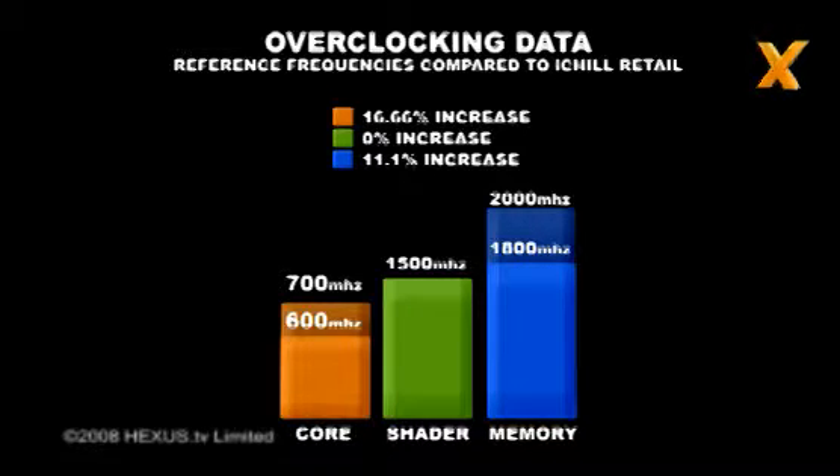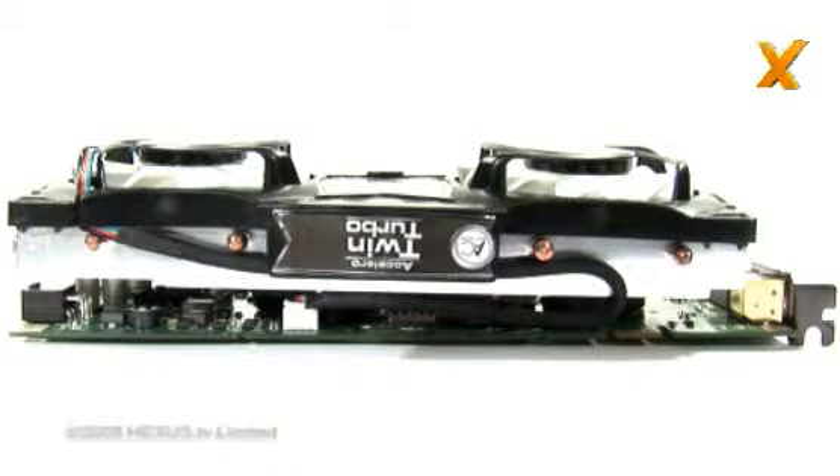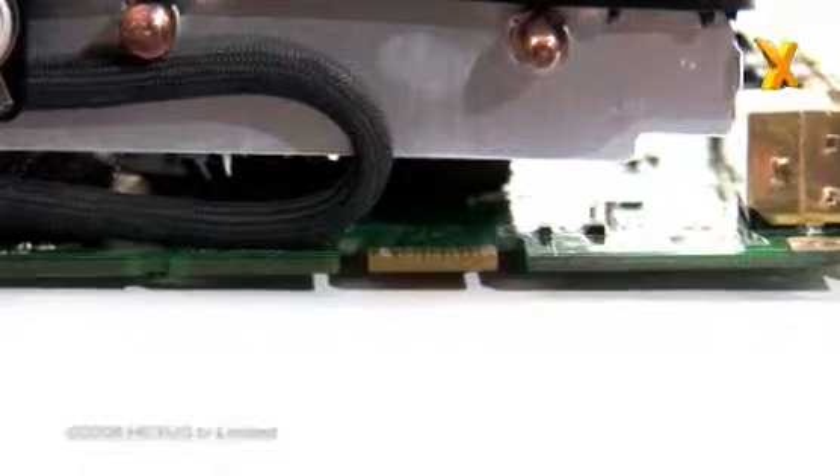The 512MB of GDDR3 memory is increased from 1,800MHz to 2,000MHz, an 11.1% increase. The 112 shaders clock remains unchanged over the reference design, running at 1,500MHz. The rear of the card looks pretty plain, with the most significant feature being the single SLI connector, allowing two-card SLI.